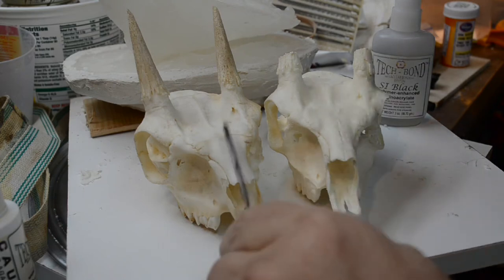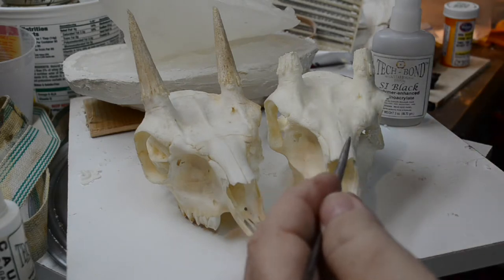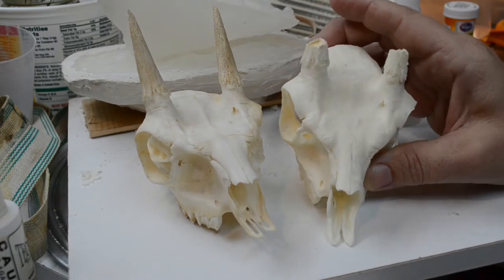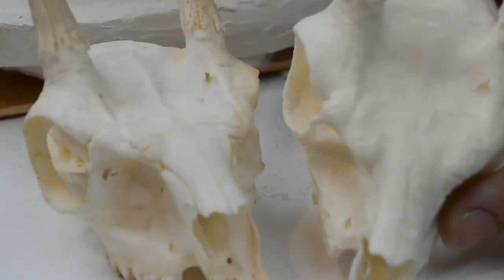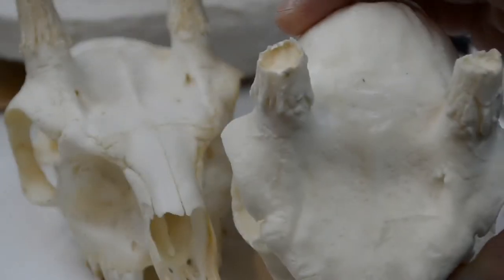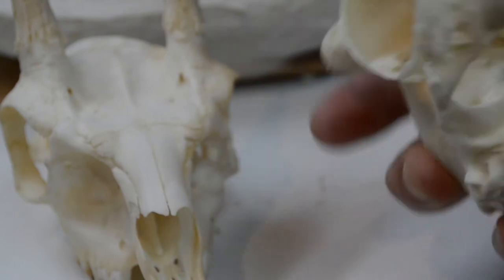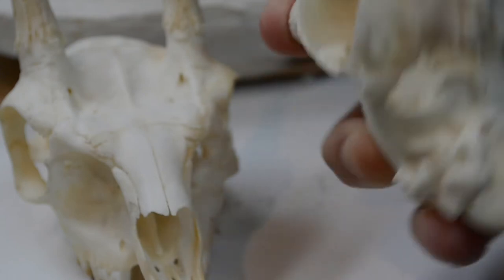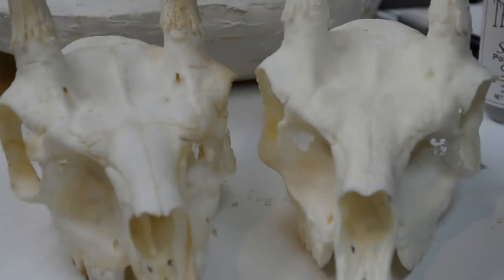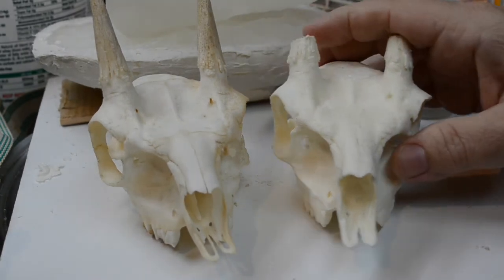I'm extremely pleased with the second casting. I've done a few things off-camera I'll explain. We had a little air pocket that formed on top of the nose — this happened not because resin leached out the top of the mold, but because not enough resin got into the top of the mold. I could have tipped it over to coat this part of the skull so the resin would have found its own level.